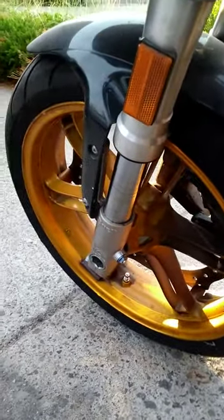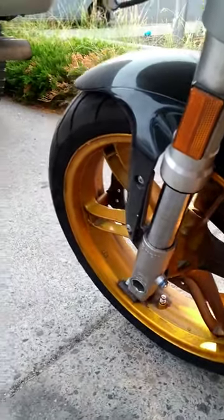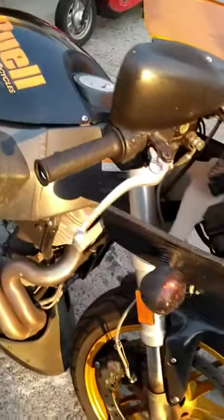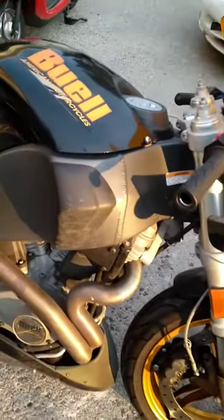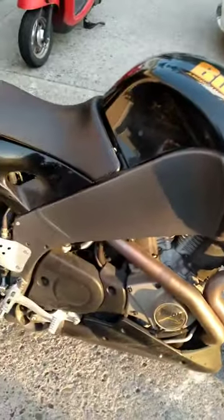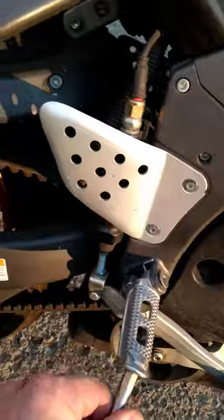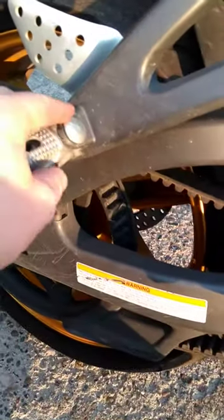Looks like both forks are going to need some attention. They say it was blowing fuses too — that's probably just a couple of bare wires touching each other. Checking the foot pegs: that one has the spring, this one doesn't. Looks like we're going to need some springs.